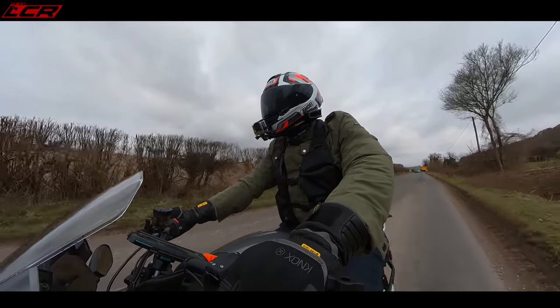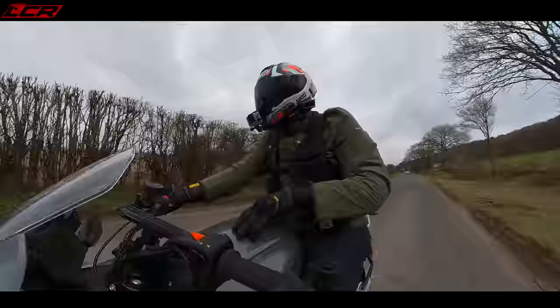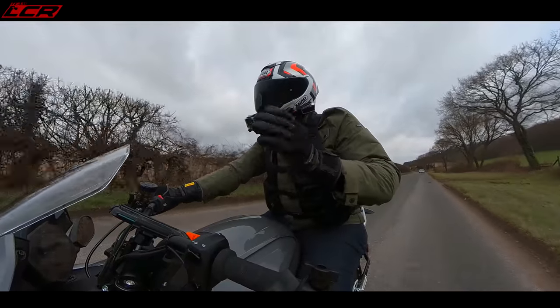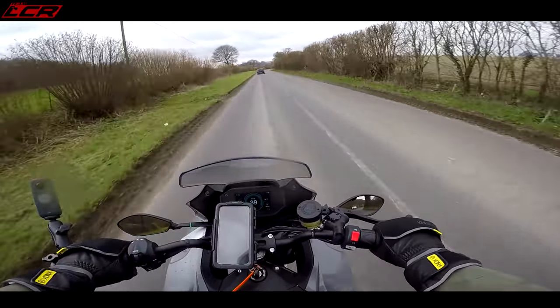What Zero say is this bike will do a maximum range of 166 miles — that's the maximum possible range. If you're going on motorways, you can expect around 90 miles, and a blend between motorways and town work, you get about 110 miles.